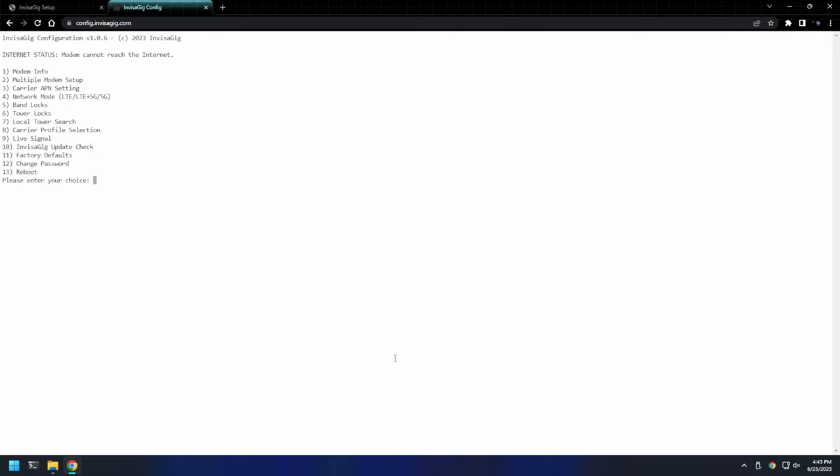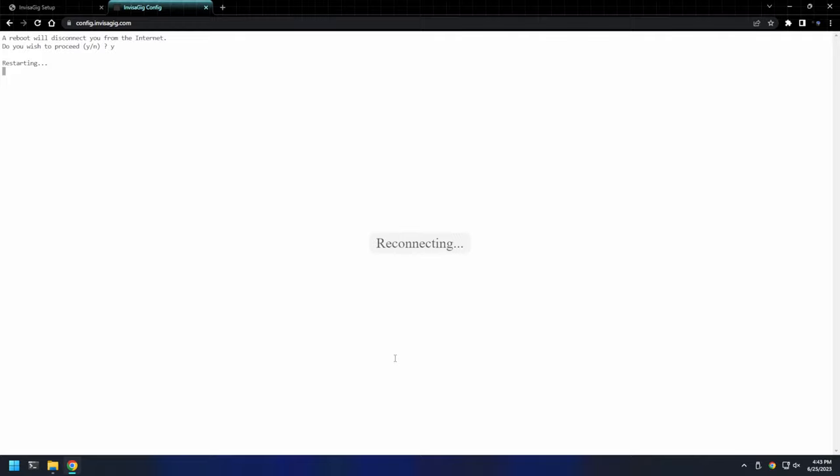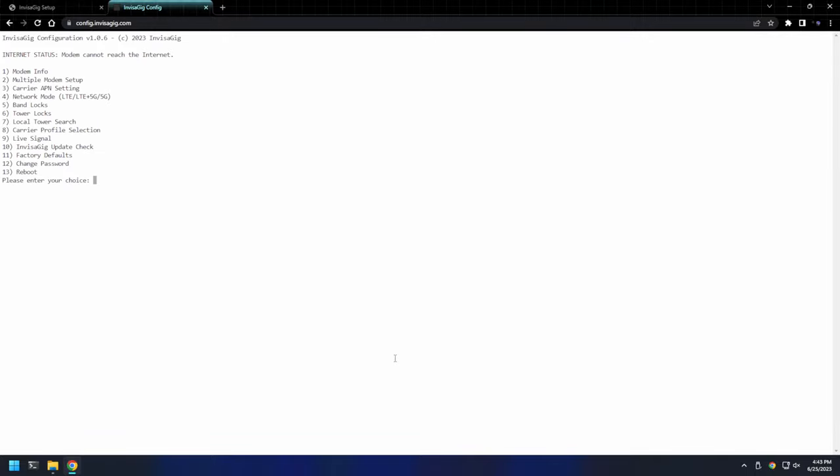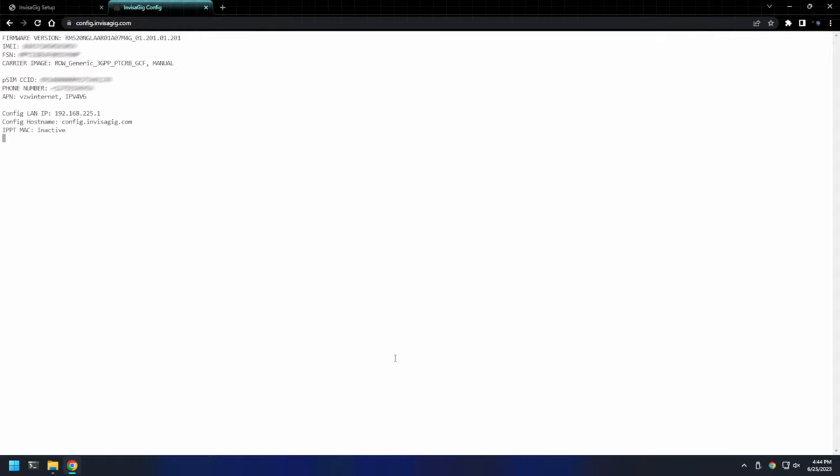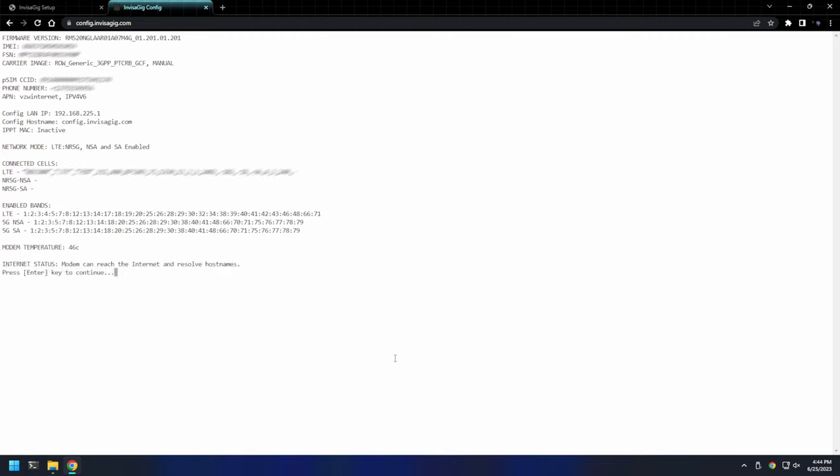Once you trigger a reboot, the modem will reboot and reconnect when it comes back. Once the device reconnects, we can log back in, and now we'll set the carrier APN settings. First, you'll choose between IPv4, IPv6, or both, and then you'll need to enter the APN for your service. This varies depending on carrier and what type of service you're using from that carrier. Once you've set the APN, you'll need to reboot the device again for the changes to take effect. After the device reconnects, you should see that it now has internet access. Let's check the modem info to make sure everything was set properly. All right, looks like all the settings were applied properly, so we're done with the configuration.